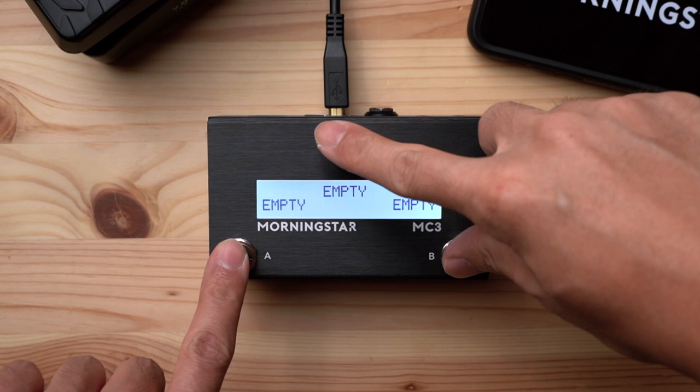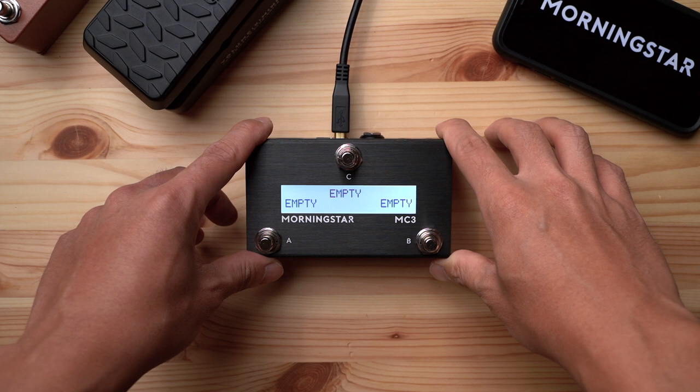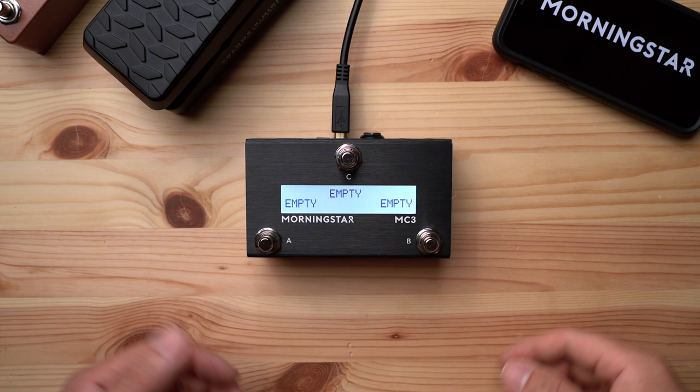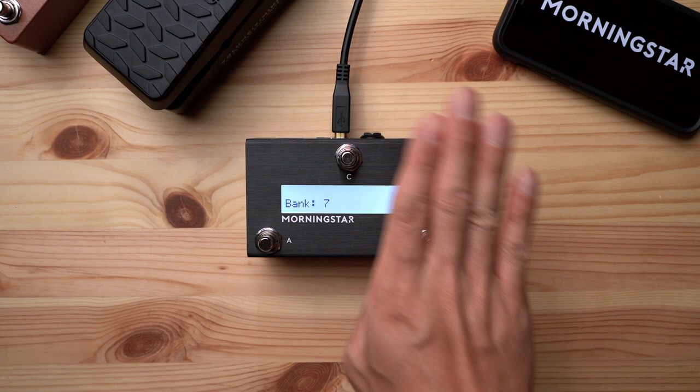Let's start with banking up and down. With a limited number of switches, we knew that different users would have different preferences on how to navigate through banks, so the MC3 offers various methods. The first and most straightforward method involves simultaneously pressing switches B and C to bank up, and switches A and C to bank down. The bank name and number show up on the left when you bank up and on the right when you bank down.